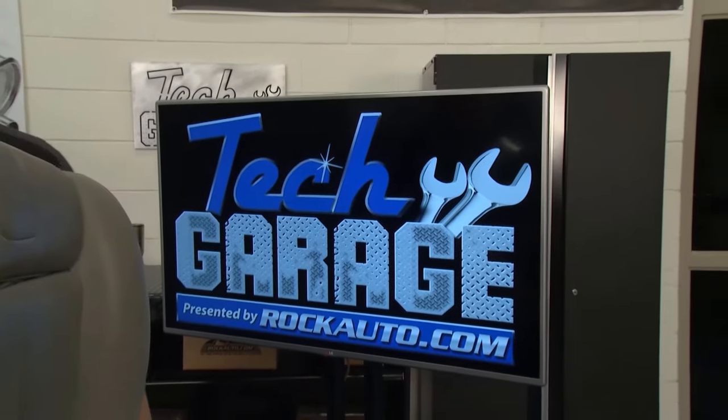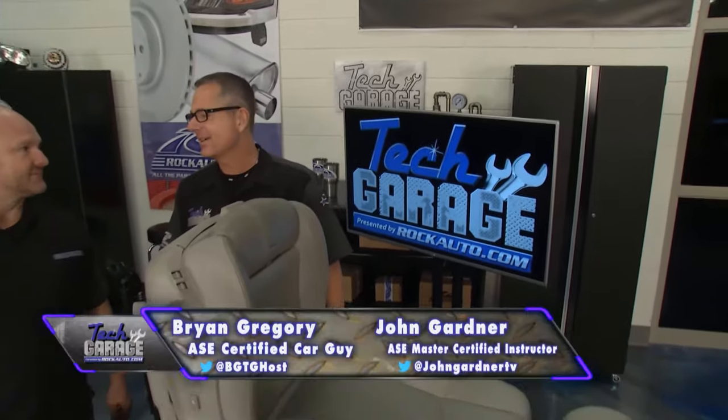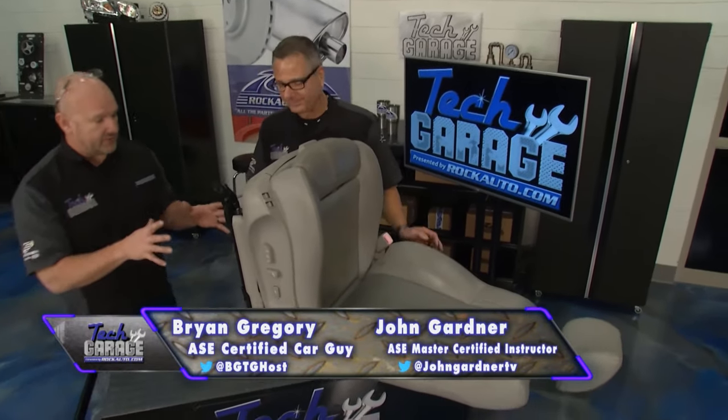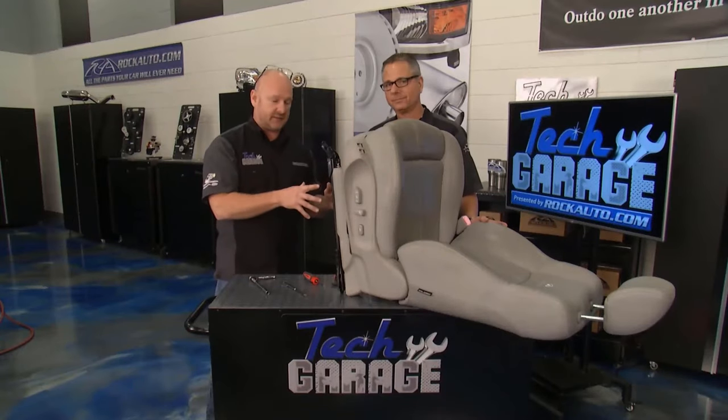I'm sure glad that Chase and Brian actually brought the seat over here. Welcome back to Tech Garage presented by rockauto.com. Brian, this thing is a beast. It is heavy-duty underneath, but I like that. There's a lot of safety, a lot of engineering built into this seat.